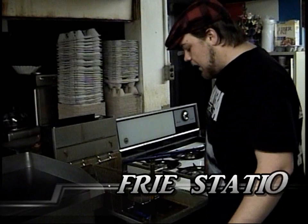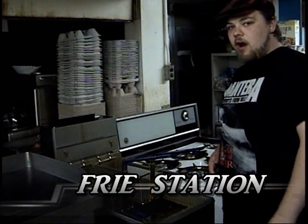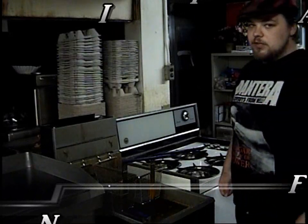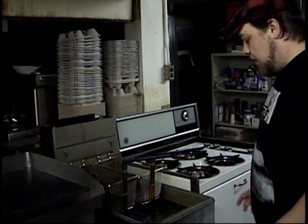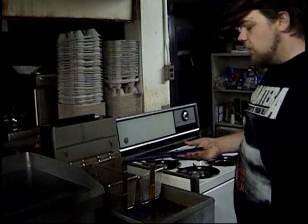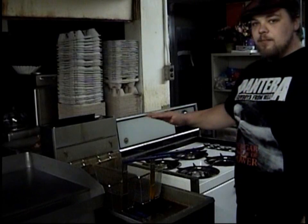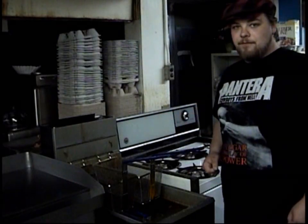Slim Jimmy back here again. This is the fry lighter. This guy is hot, but it ain't no jacuzzi. You don't want to go jumping in that sucker, alright? It's very, very hot. You do french fries in this, and other things like that. But if you do something wrong in my kitchen, I'm sending you bobbing for them french fries. You understand what I'm saying?